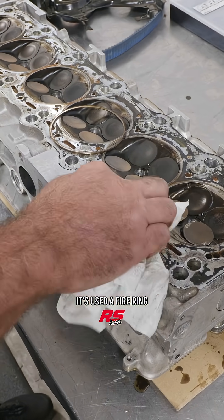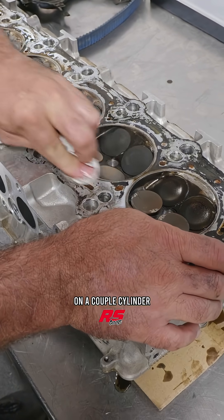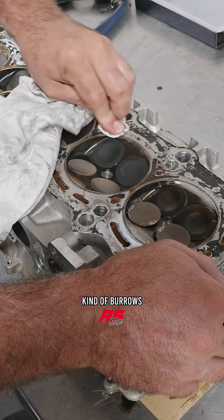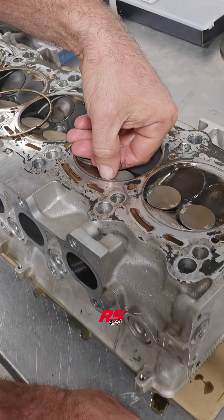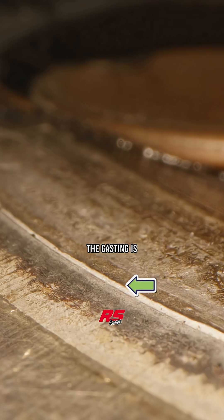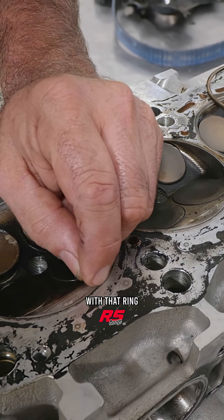Since this engine was assembled it's used a fire ring style gasket, and if we clean off some of the oil and the glue used to seal it on a couple cylinders, we can see just how much that ring burrows its way into the cylinder head over time. Interestingly, if you look right here, we've got a pretty pronounced lip — see that lip on this side. This is the exhaust side of the head, where the casting is subjected to more heat, and then if you come over to the intake side of the head, there's a whole lot less action with that ring.